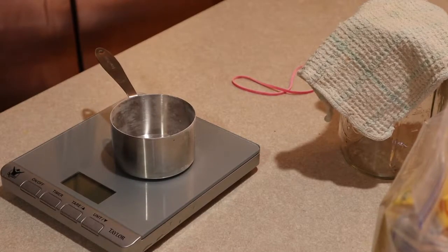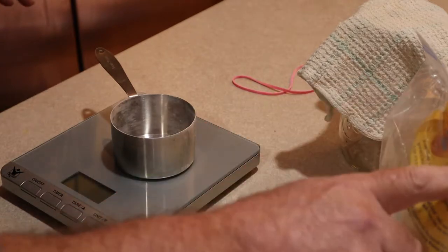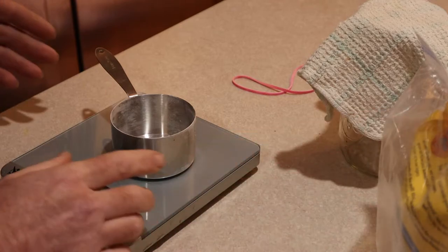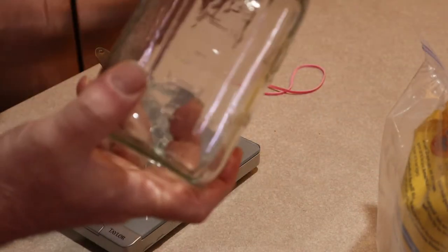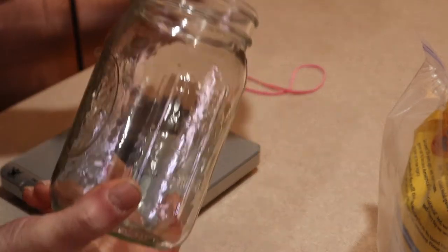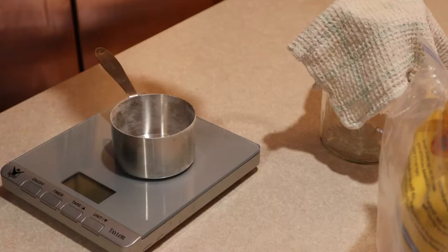This is how to make a natural yeast. All you really need is any kind of flour — it can be all-purpose flour, bread flour, or whole grain flour. You're going to need some kind of flour, water, a two-quart mason jar, a cloth, and a rubber band.